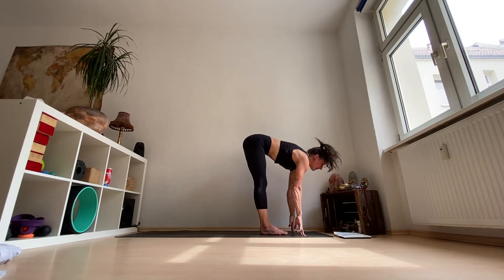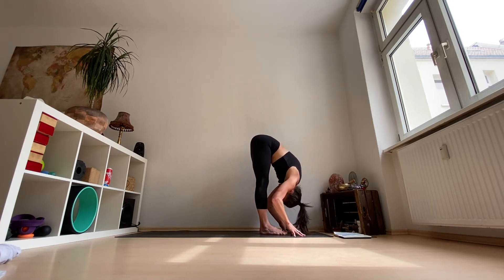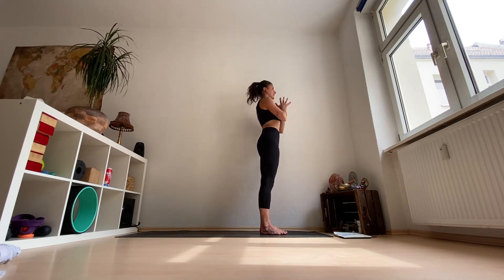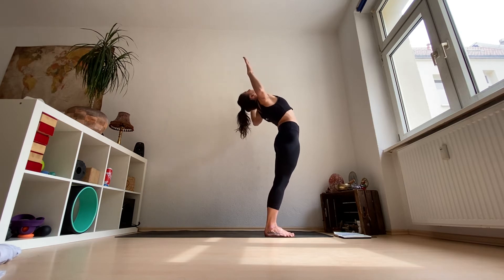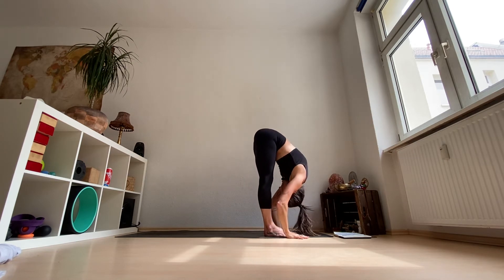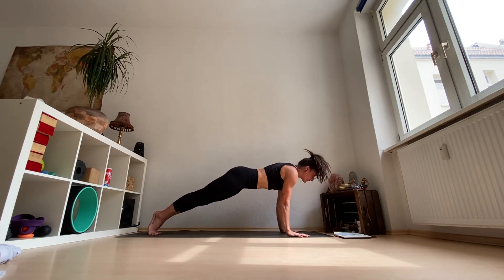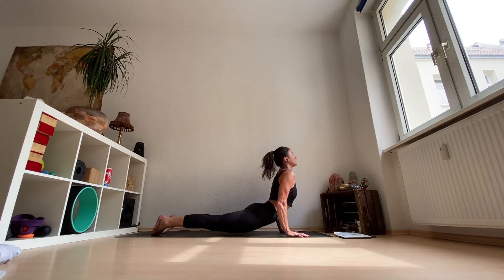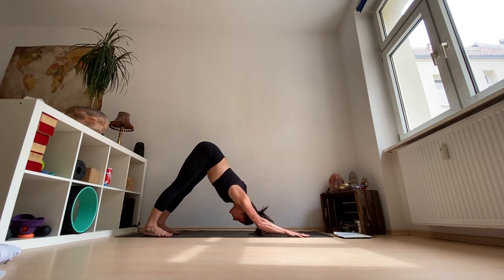Inhale, make your way to the front, halfway lift. Exhale, forward fold. Inhale all the way up to standing with Utkatasana. Exhale, Tadasana. Inhale, arms up. If you want, cactus your arms to open your chest. Inhale, arms up. Exhale, forward fold, Uttanasana. Inhale, halfway lift, lengthen. Exhale, step or jump back to plank. Chaturanga Dandasana. Inhale, upward facing dog or cobra — what do you need? Exhale, back to downward facing dog. One deep breath here.